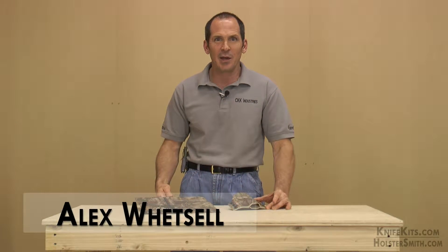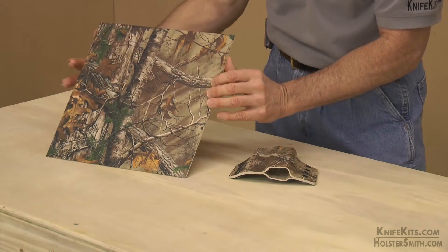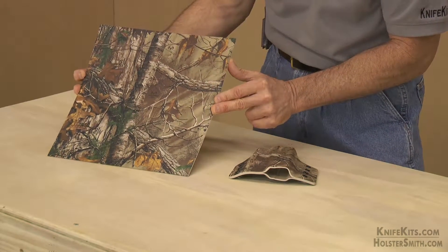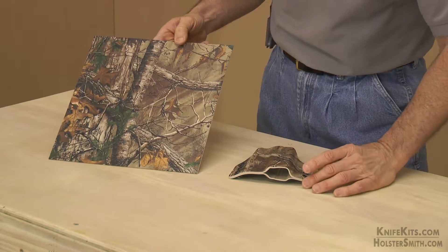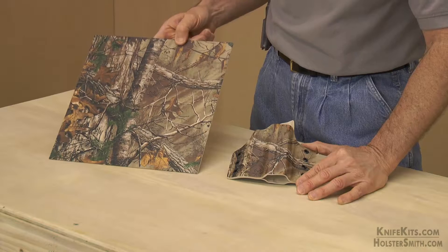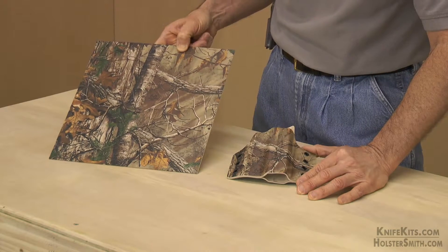Hey guys, Alex here with CKK Industries. Welcome back. Take a look at this exclusive camo pattern from Realtree. This is called Extra Camo. In the right environment, this would be absolutely tremendous to hunt with — it would just basically be invisible.